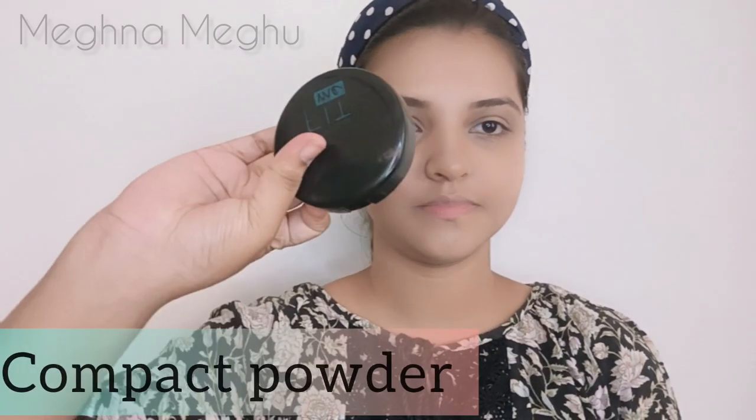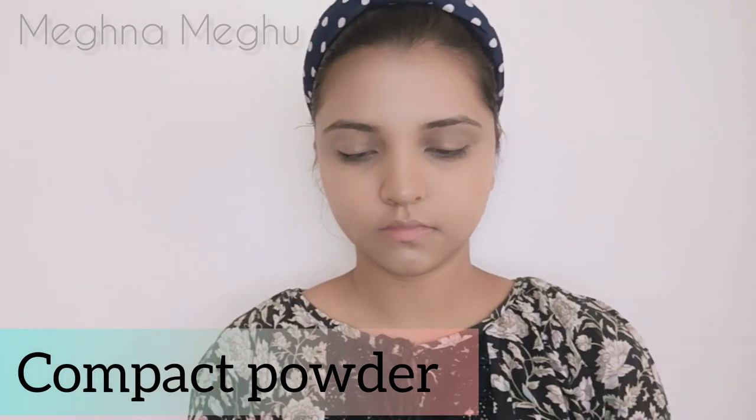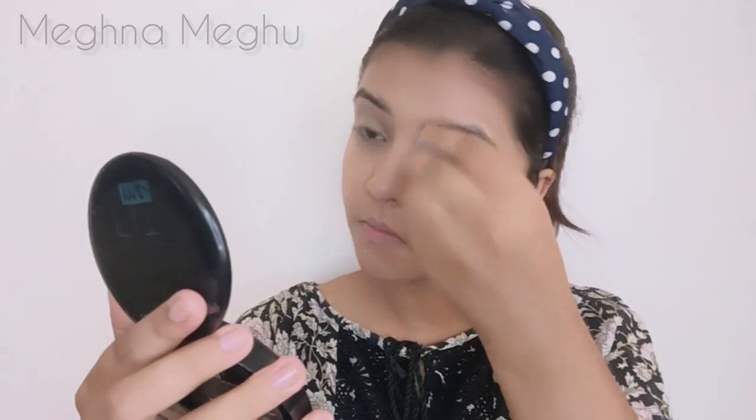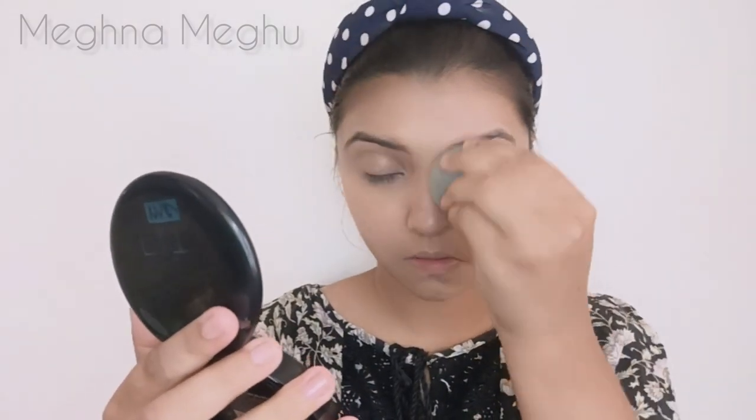Now I use a compact powder. I apply makeup on my face to make it matte. I apply the compact powder and apply it in a matte tone.